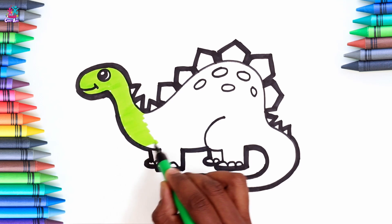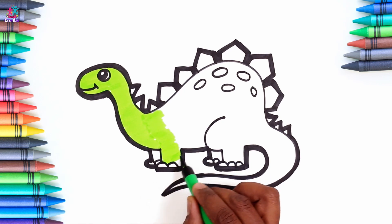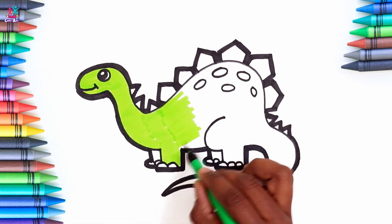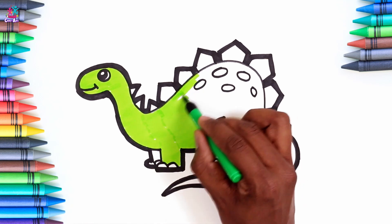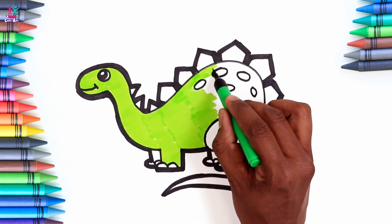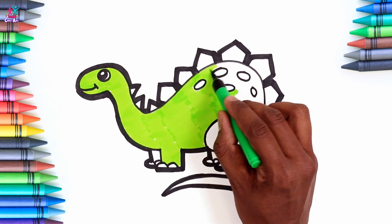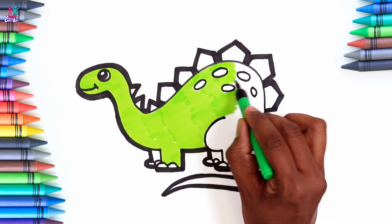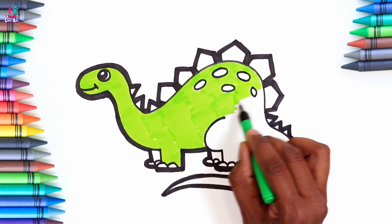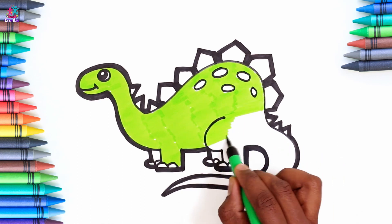You can of course paint, use crayons or pencils - whatever you like. What a great color! Do you know about different types of dinosaurs? Which one's your favorite? I love the Stegosaurus. And the T-Rex. This looks like a very friendly dinosaur, doesn't it? What should we call her?